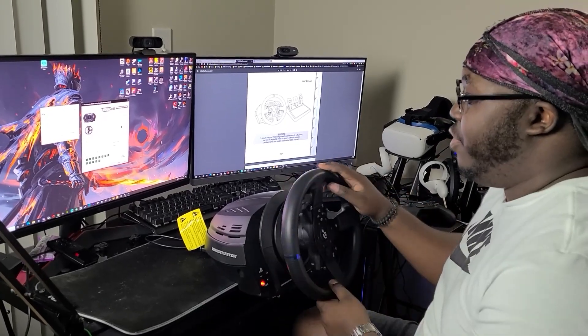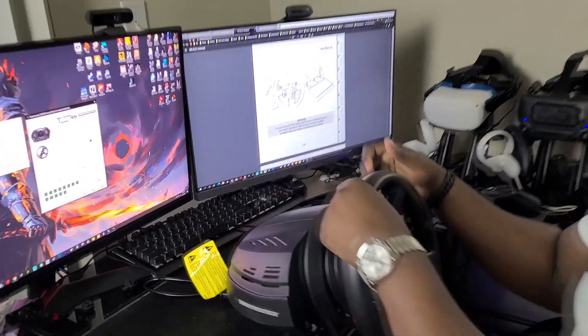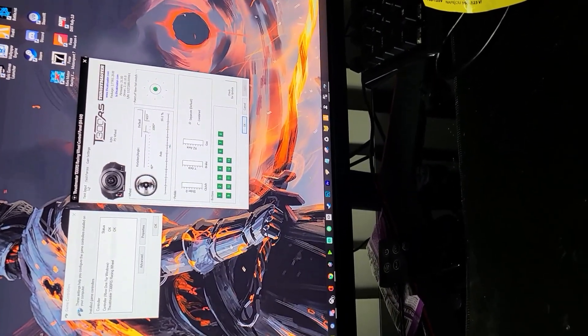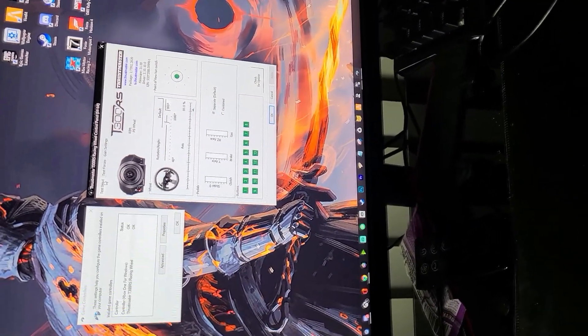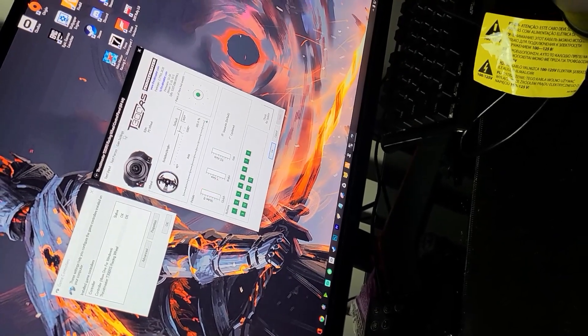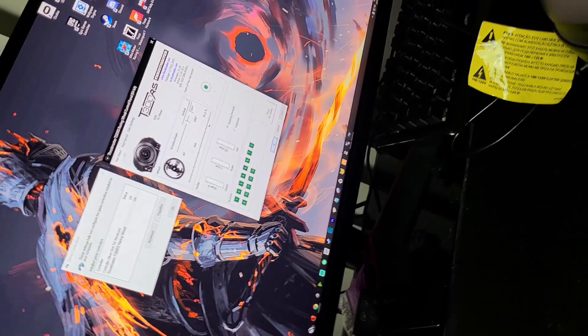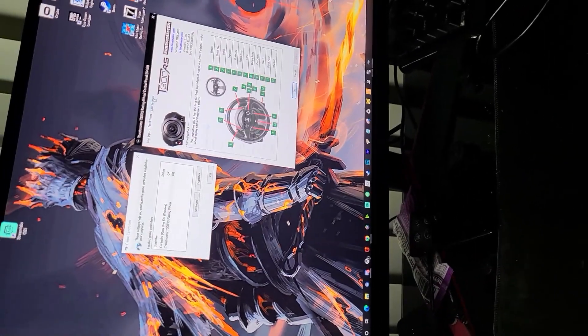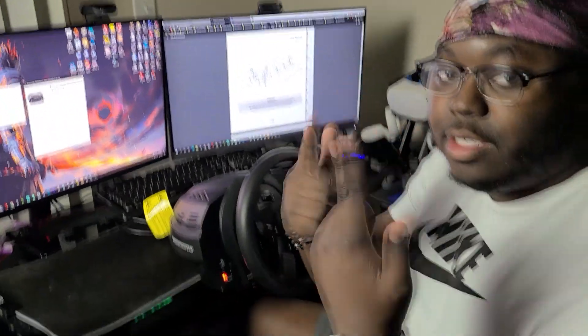Inputs work. If you come closer you can see on screen that when you move the wheel, things on the screen actually change. So if you press the gas, all that stuff works. Make sure you test that out in the control panel for the T-300. All that works, and next we're going to be actually playing the game.